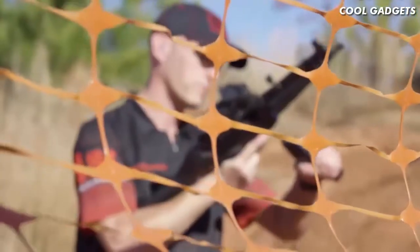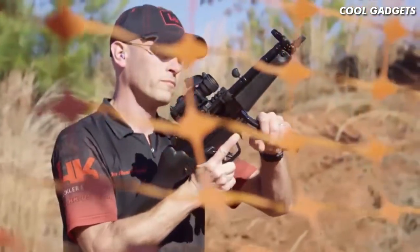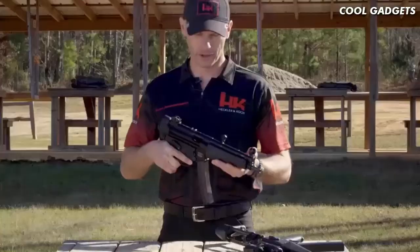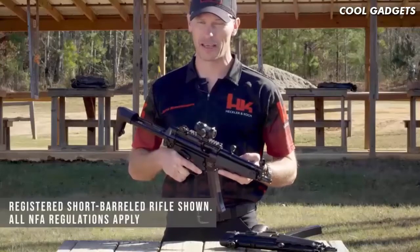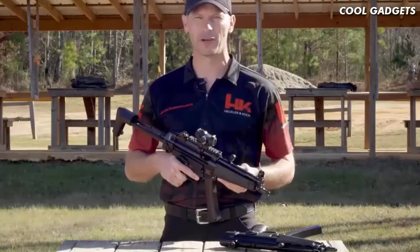The SP5 offers the highest level of quality and workmanship that can only be found from HK. The SP5 ships as a pistol, but it is easily SBR'd, and it accepts all common braces and stocks without fitment issues common in other clones. The new HK SP5 — buy it, stamp it, and have your own genuine HK MP5. From all of us here at HK, thanks for your time, we'll see you on the range.